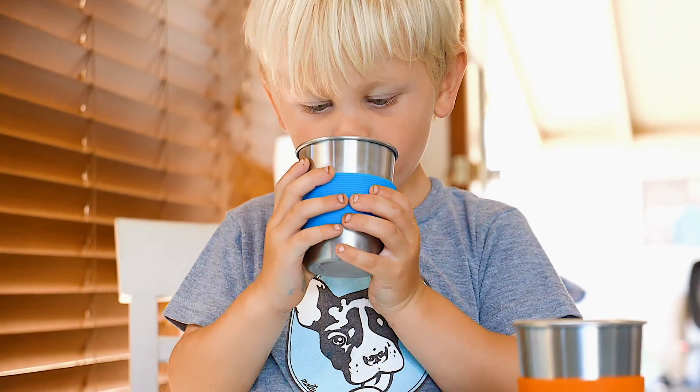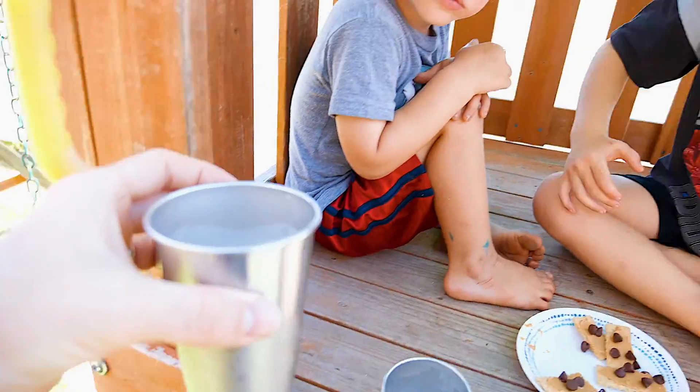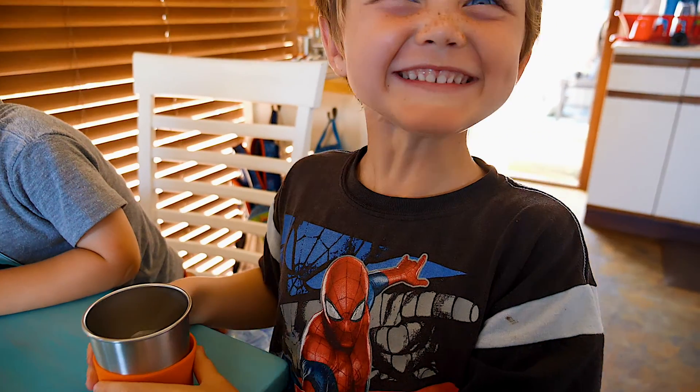Whether your child is finally moving from sippy cups to a cup without a lid, or if your children just like getting outside to enjoy lunch while they play, you need a cup that can withstand their rowdy behavior and is still completely safe for their little needs.